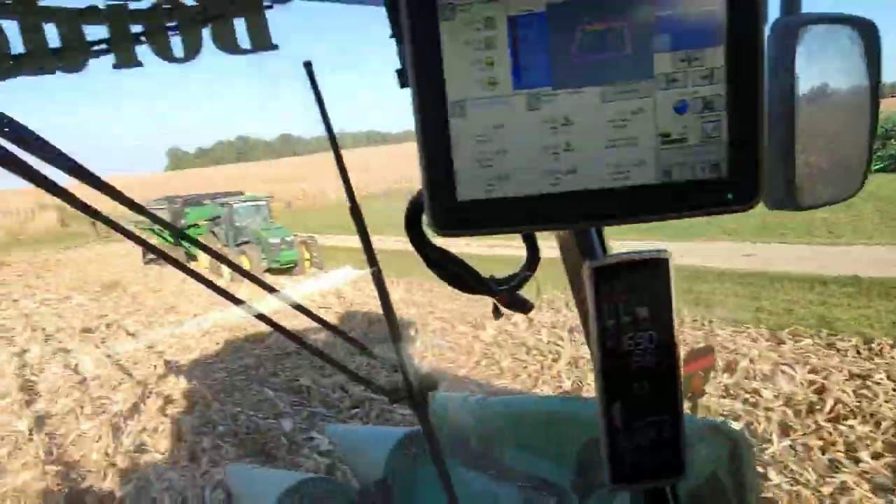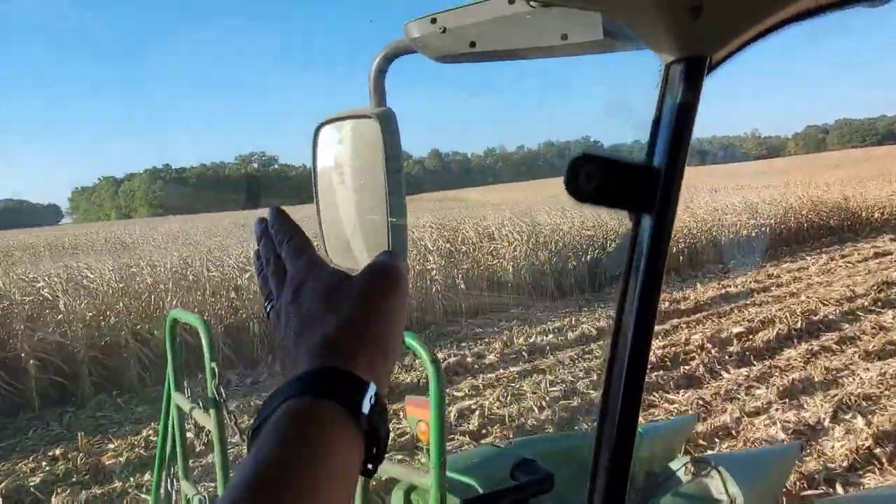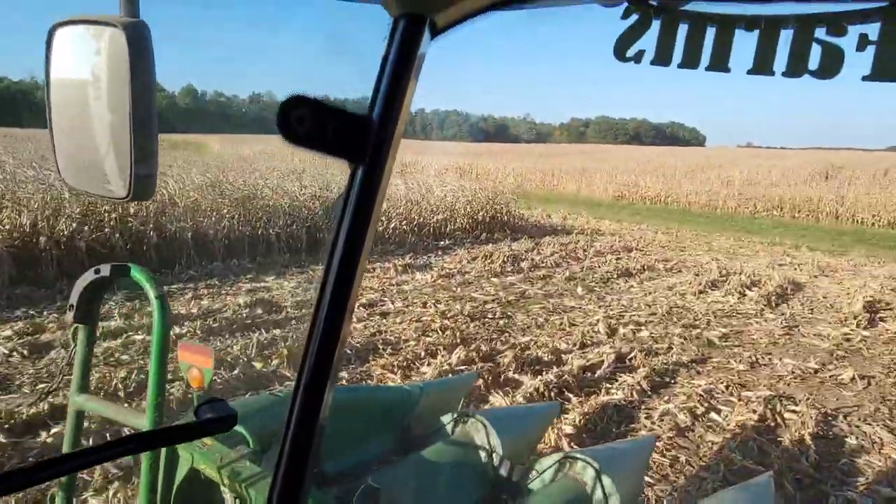Good morning, Brock. He moved my grain cart for me. So basically from around here we can harvest — not a lot of room.